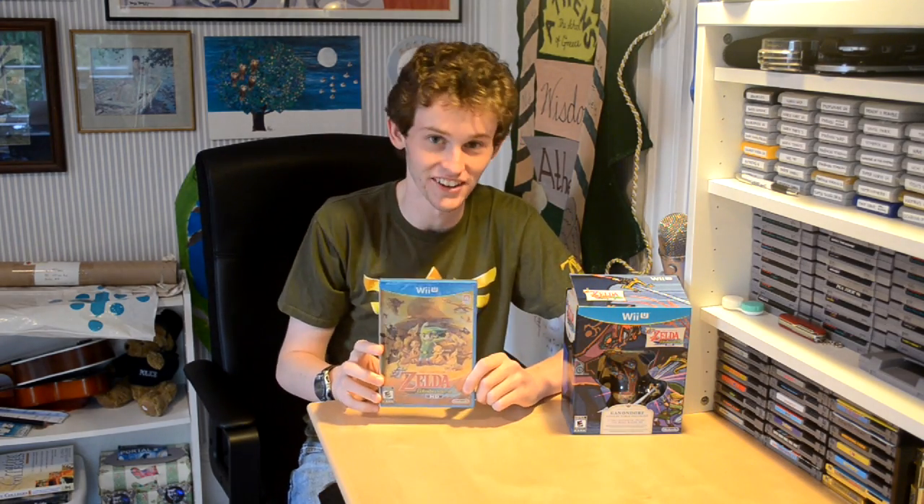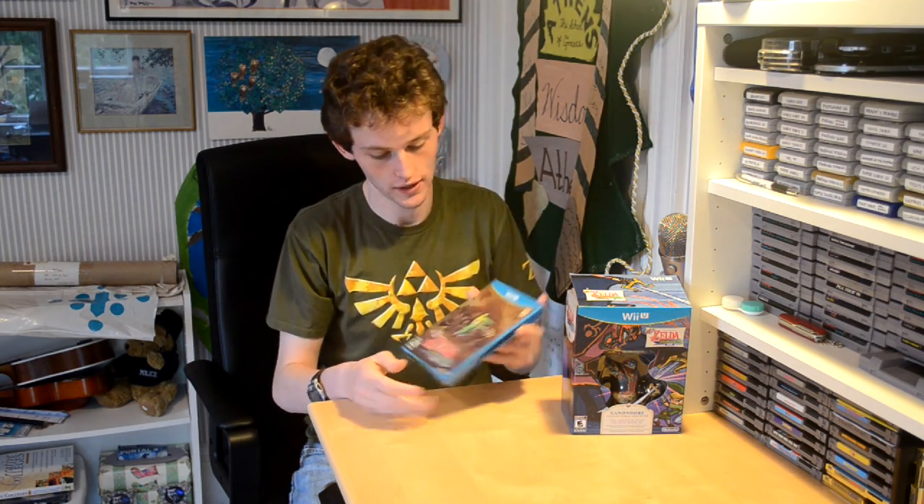Of course, first you have the Wind Waker HD. It's pretty standard game — it's exactly what you get in stores without the Limited Edition version. Here's that, in case you haven't seen it.